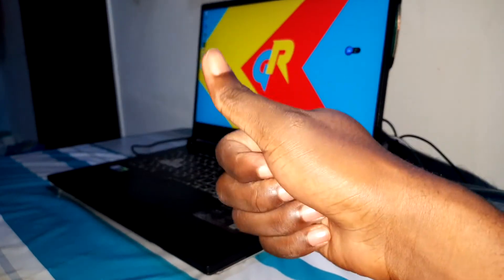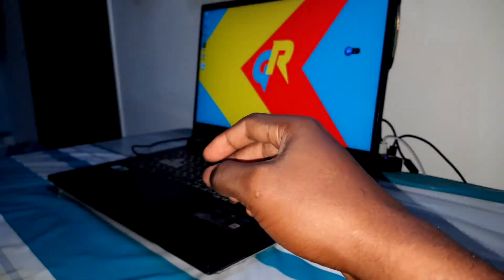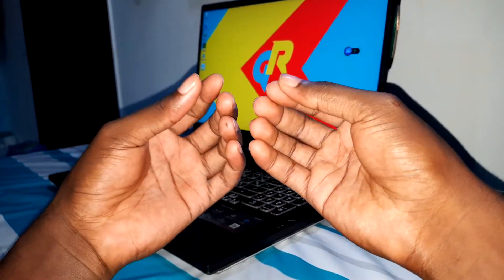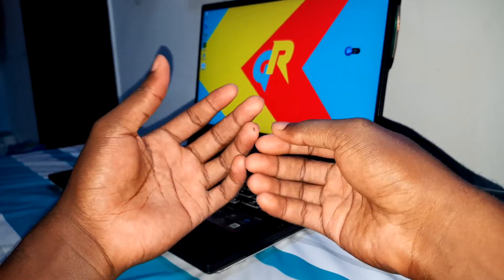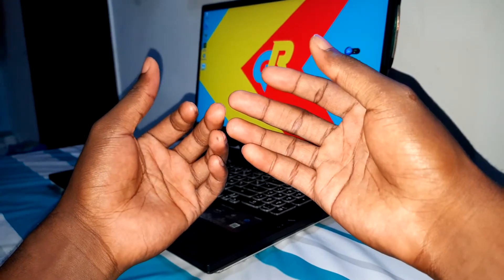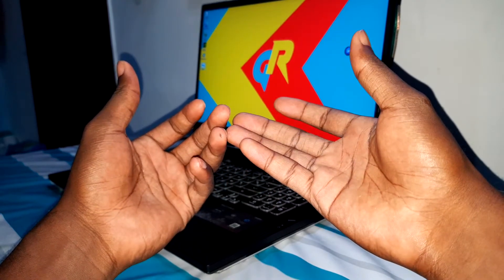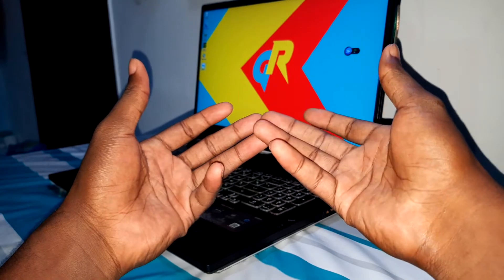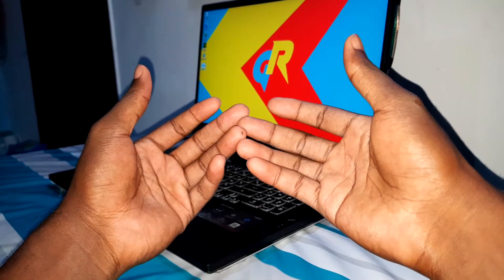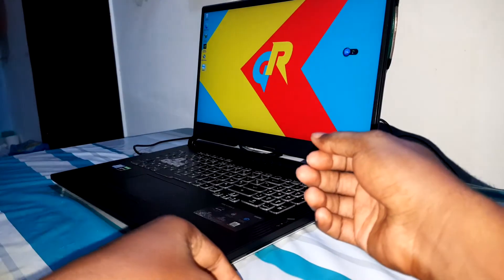Good morning and welcome to the studio. Please like and share this video because it's amazing. Yesterday I installed a brand new Android 11 One UI 3.1 on my Samsung Galaxy S9 Plus. This ROM can also be installed on the Samsung Galaxy Note 9 and S9. There's a download link in the description, and at the end of this video you will see how to install this ROM on your phone.